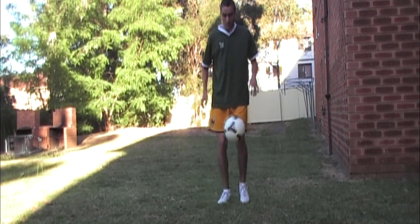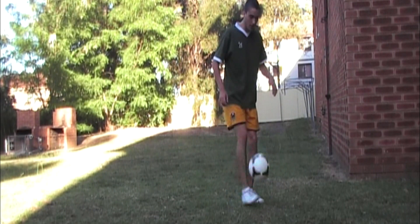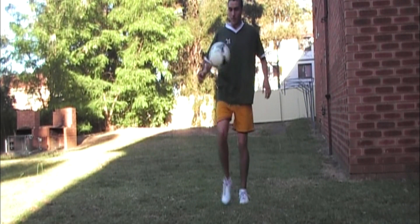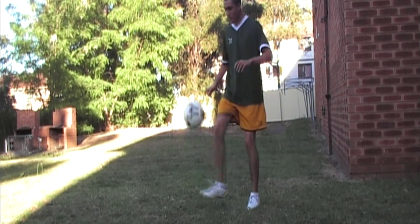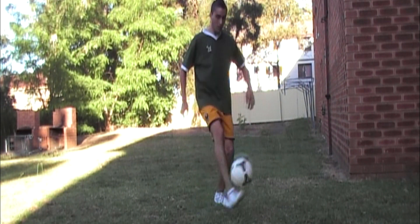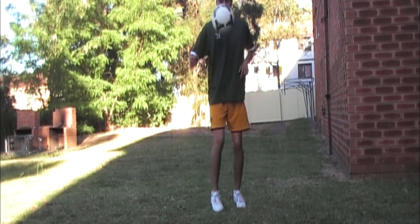Now let's start off by using all parts of your body except your hands to juggle. Bring it to your knees, use your heel, the inside of your foot, and both feet.